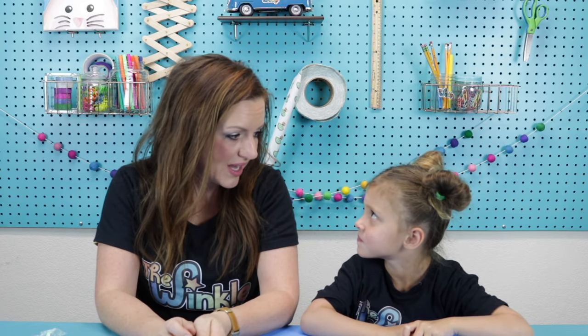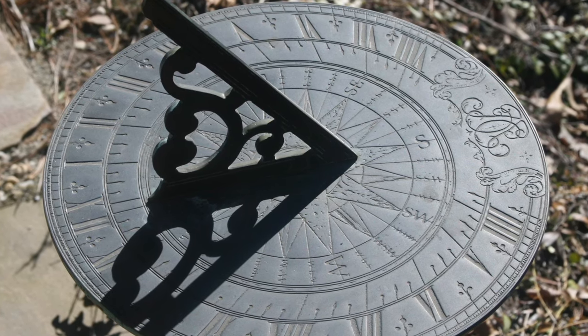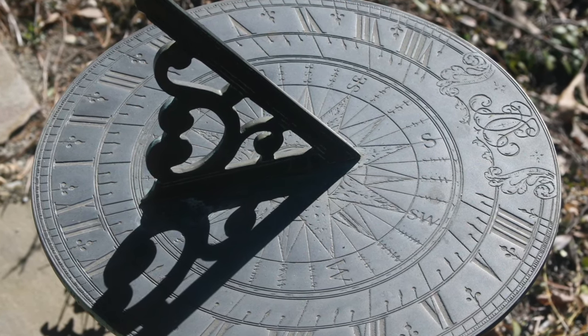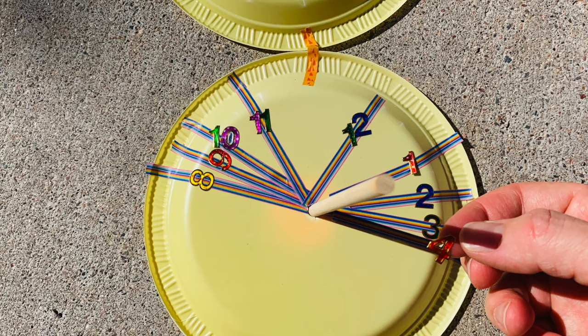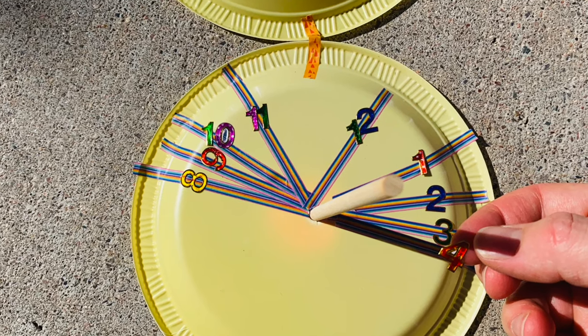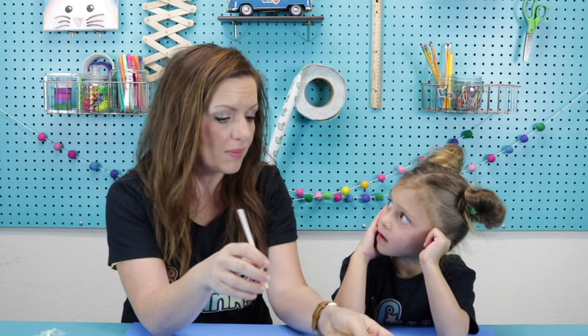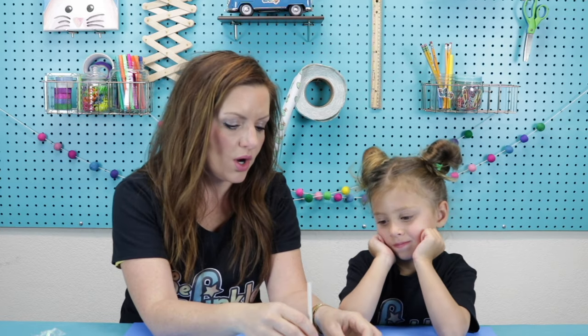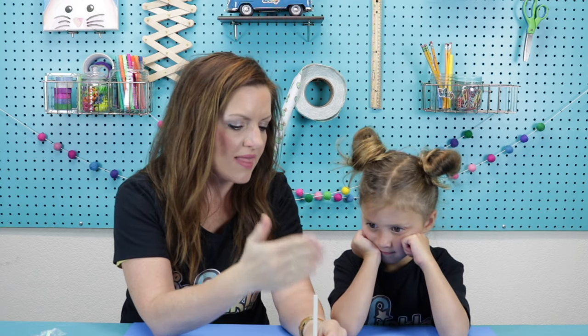Before we start, I wanted to talk a little bit about what a sundial is, because there's a lot of history to know. A sundial is a device that tells the time of day when there's sunlight by the position of the sun in the sky. The flat plate will act as our dial and the stick in our kit is going to act as our gnomon. The gnomon is what sticks out of the plate and it's going to cast a shadow, and that shadow is going to tell us what time of day it is.